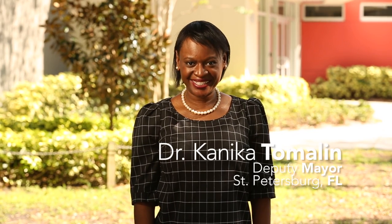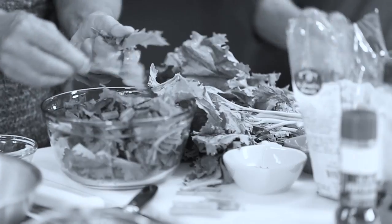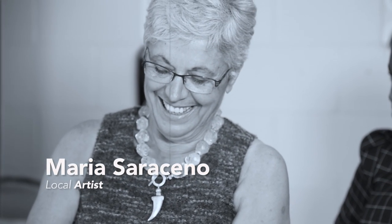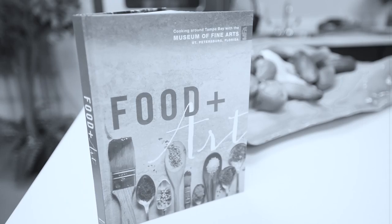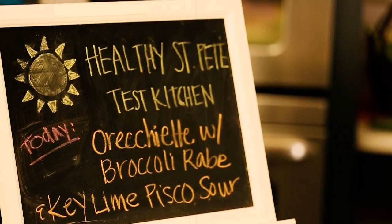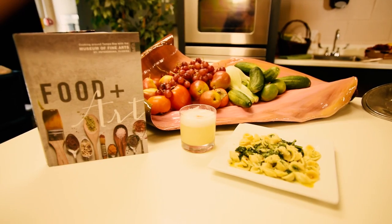Hi, I'm Dr. Kanika Tomlin, Deputy Mayor of this delicious city of St. Petersburg, and welcome to another episode of Healthy St. Pete Test Kitchen. Today we have a great episode. I'm in the kitchen with two friends, Tony and Maria, who are contributing chefs to the Museum of Fine Arts new cookbook, Food Plus Art. It's a great gift idea for the holidays. On today's menu: orecchiette with broccoli rabe and a cocktail, a Peruvian drink with a Florida twist — Key Lime Pisco Sour. Let's get into the kitchen.